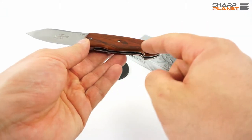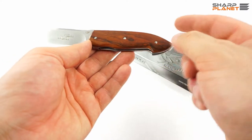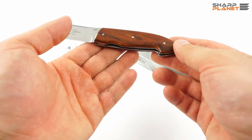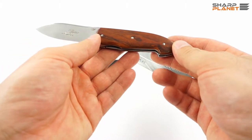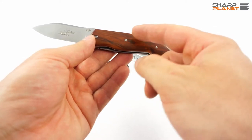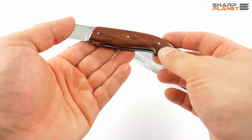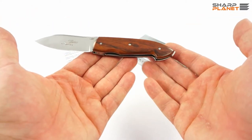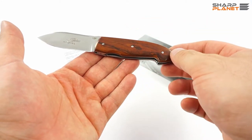For the handle material, this particular model has cocobolo wood, though you can also get olive wood. There is also a titanium version of this knife which has hammered titanium bolsters with stag horn inserts. You can also have burl wood, cocobolo wood, or ebony wood together with titanium bolsters. It all depends on your taste — whether you prefer the full wooden handle model or the model with titanium bolsters.